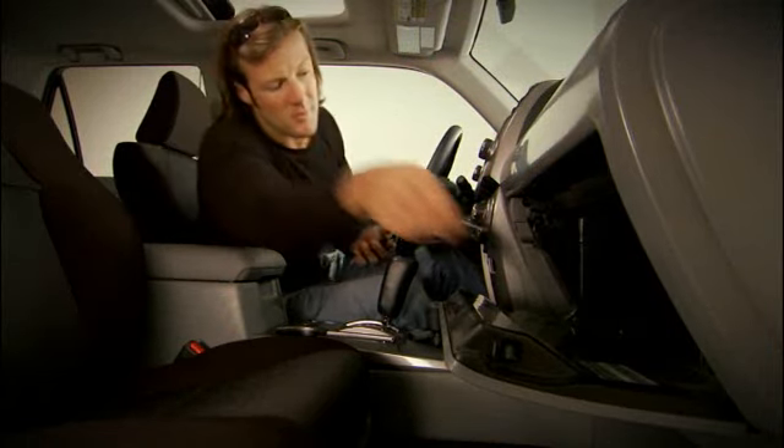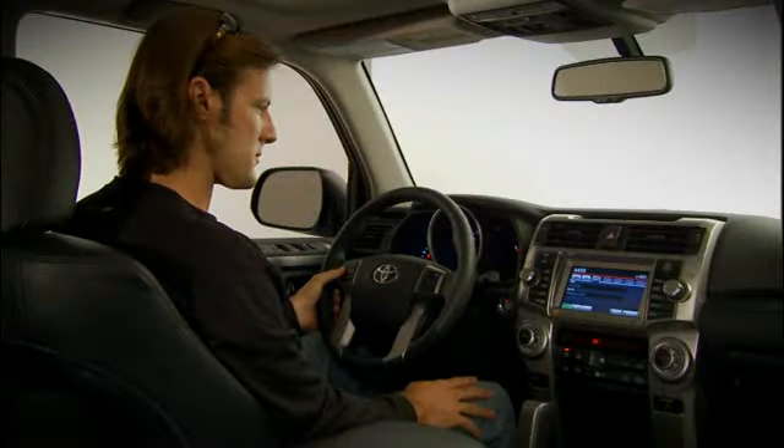Select models also include a USB connection in the glove box. When plugged into this port, an iPod can be controlled by the vehicle's audio controls and will charge while the vehicle is in operation.